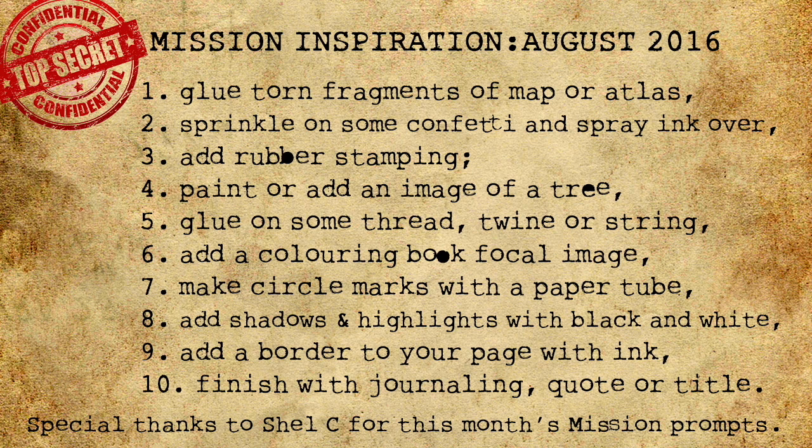Step five: glue on some thread or string. If it's untangled you'll be able to find your way. Step six: make a focal image using a coloring book page — it's nice to color in the airport when you're waiting for the plane.